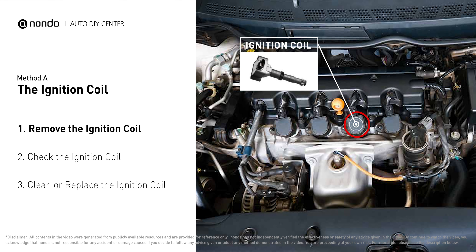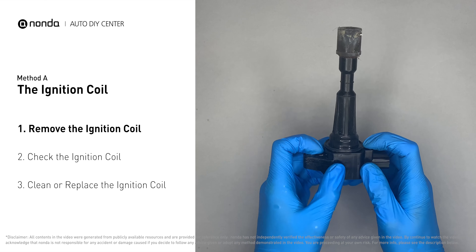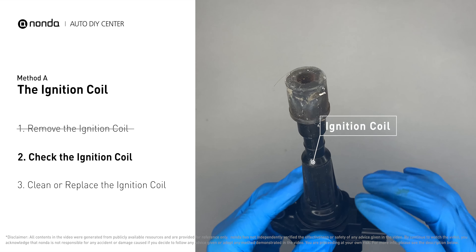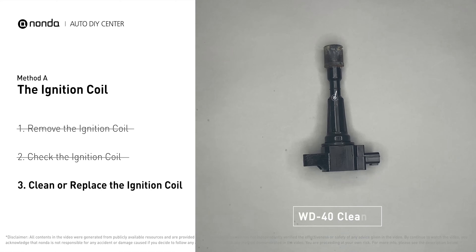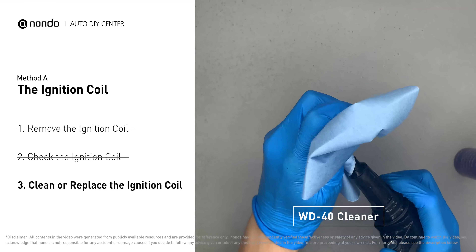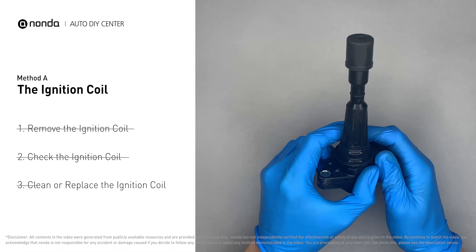Method A: the ignition coil. The ignition coil is either physically connected to the spark plug with wires, or it sits on top of the spark plug without using wires. First, carefully remove the ignition coil from the engine and check to see if it is either stained or damaged.